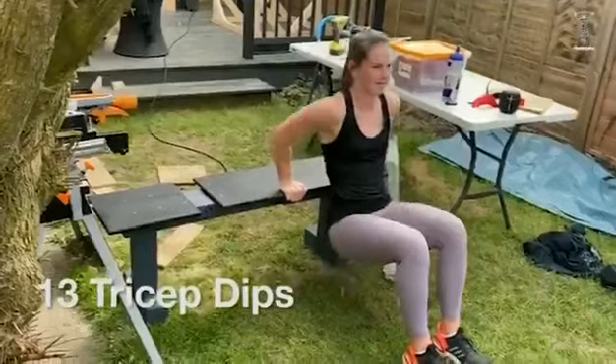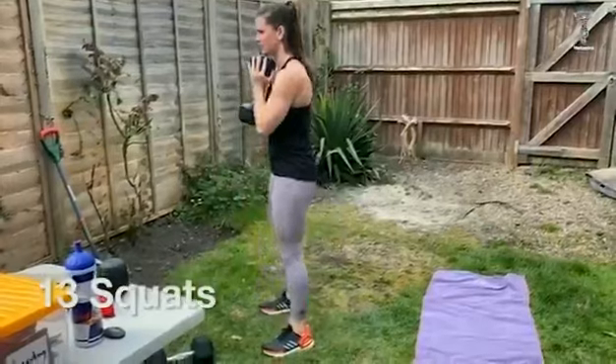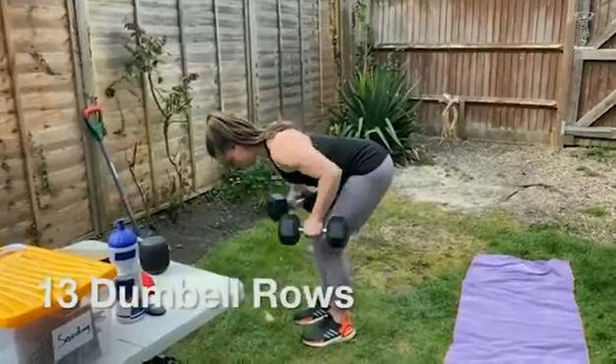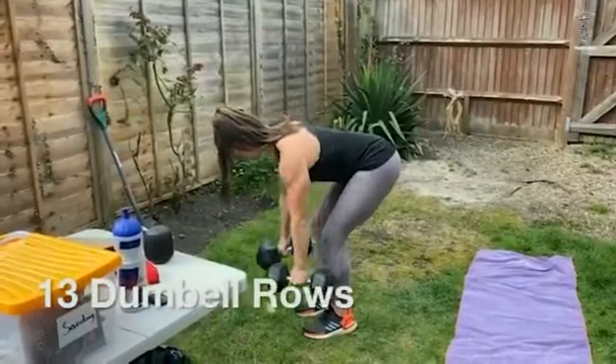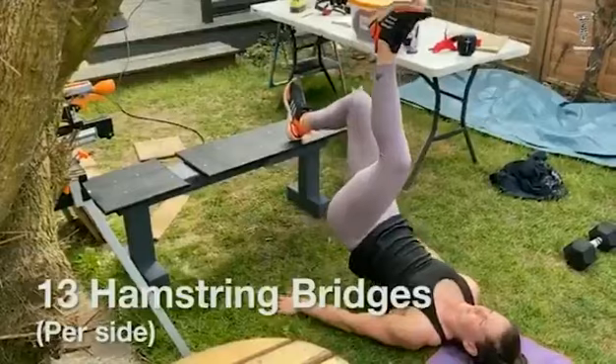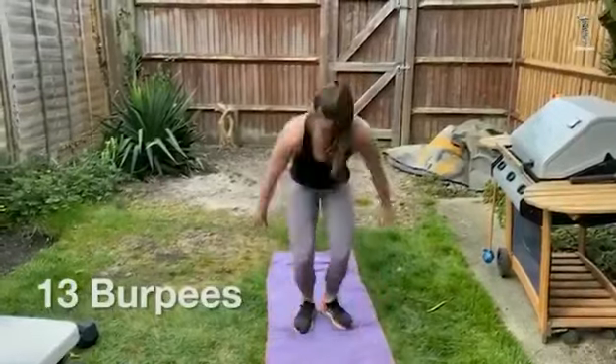Then lunges, mountain climbers, toe touches, tricep dips using a bench or a chair, then squats — I used a weight because I could but if you don't have one, bodyweight is fine. Then dumbbell rows — if you've got that litre bottle of fluid, grab two of them — hamstring bridges again using the same chair or bench as the tricep dips.